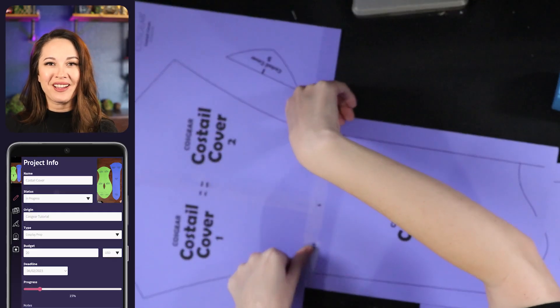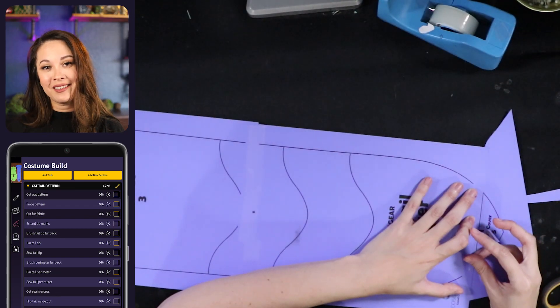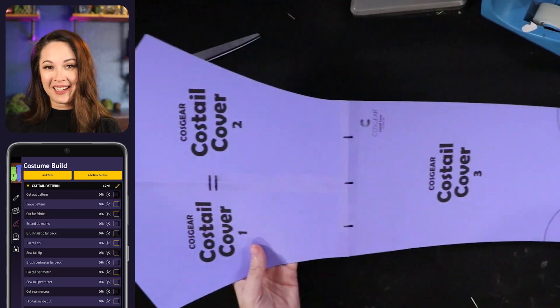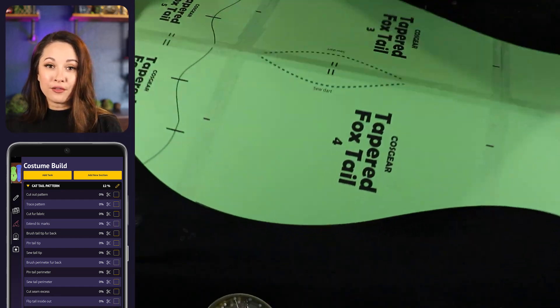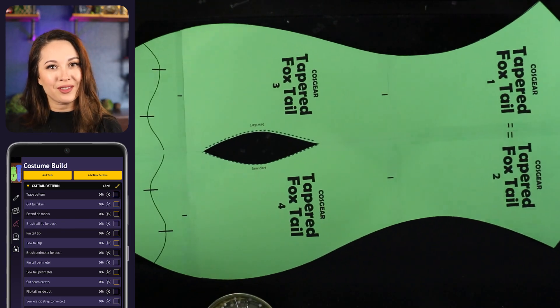First, download one or both of the Costail patterns from the CostGear app. It's available in both US letter and A4 size and is 5-6 pages. Print it out, tape it together, and then cut it out. There's also an option to make the tip a contrast color, which I'm going to do, so I'm cutting that out as well. On the foxtail pattern, there's also a little section to cut out so that you can sew a dart there later.